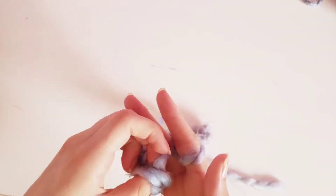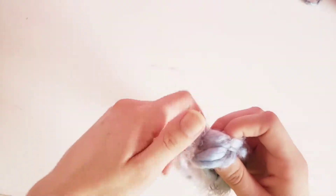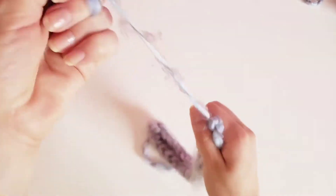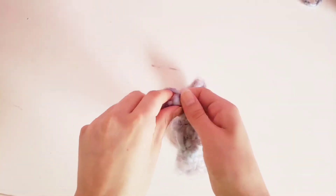Just pull all the loops off onto your thumb. You're going to get that small string that you kept and just put it through those loops and kind of try to tie a knot. It doesn't really matter how you tie it as long as it's going to stay there — I just like to put it through the loops and then tie a square knot and then an extra square knot for extra security.